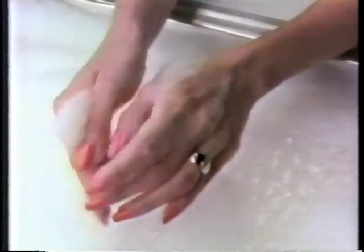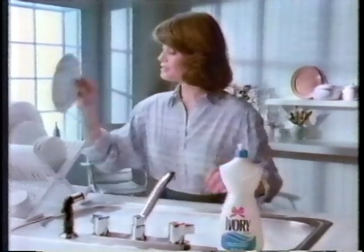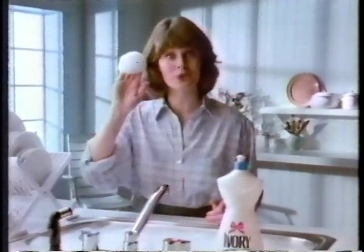And those famous Ivory Suds can leave hands feeling smooth. Ivory Liquid cleans about twice as many dishes. And that's the simple truth.